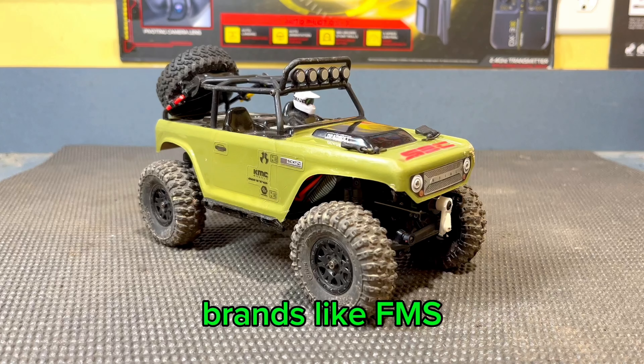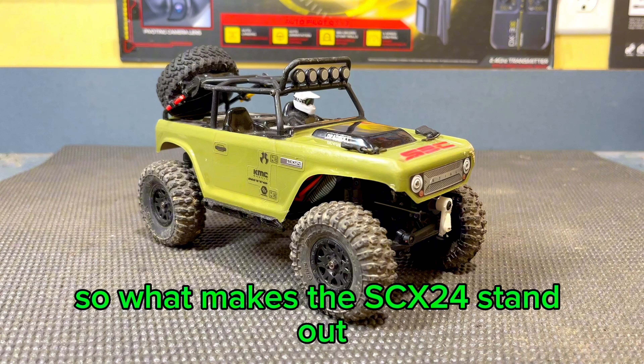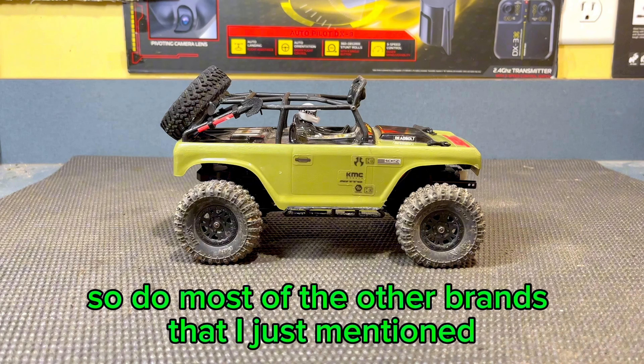Brands like FMS, Charisma, FuryTek, EasyRC, and so many others also offer mini-RC crawlers like this for around the same price. So what makes the SCX-24 stand out? They do offer several different body styles, with some differences in the actual truck, but then again, so do most of the other brands that I just mentioned.